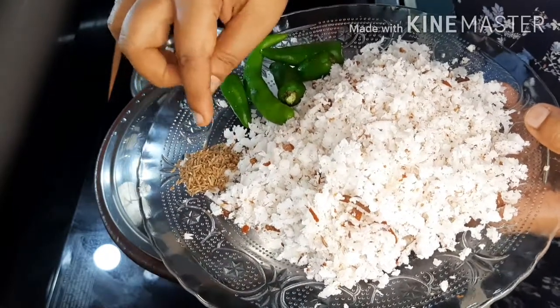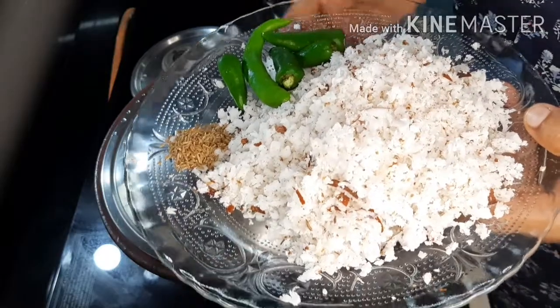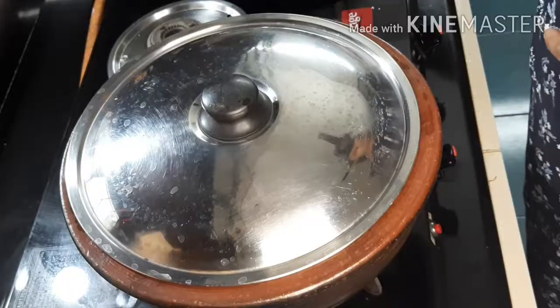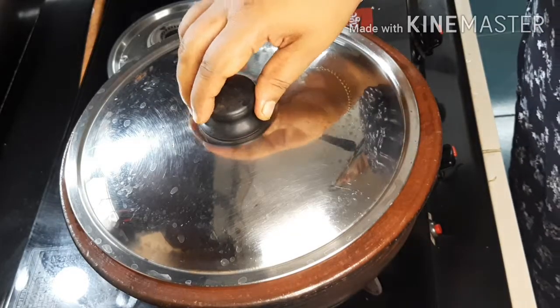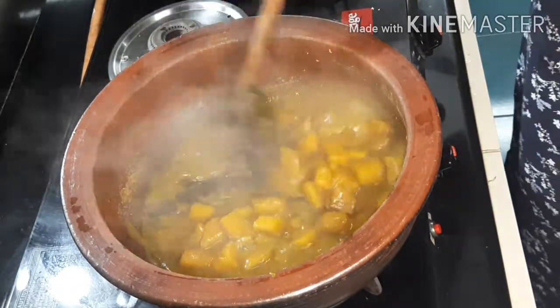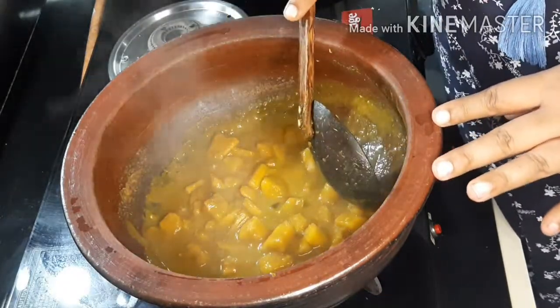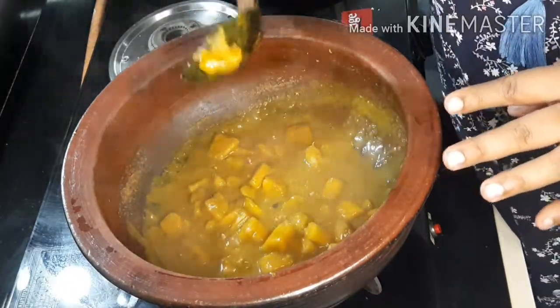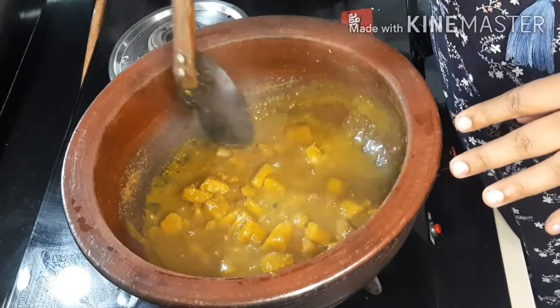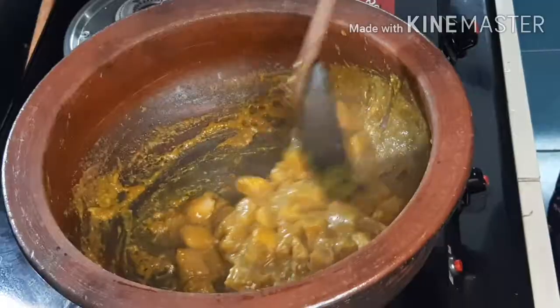The animals are getting very nice. We are getting a very nice sculpture. We are going to work hard with a lot of art. We are going to work hard and happy.